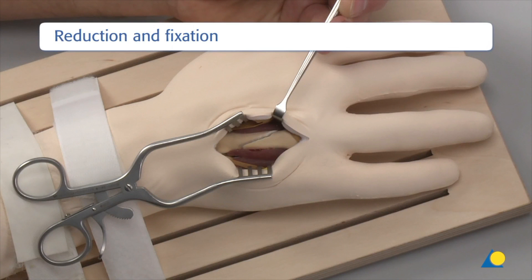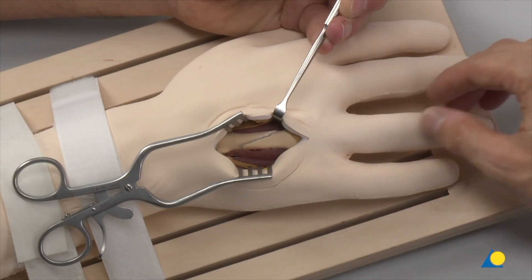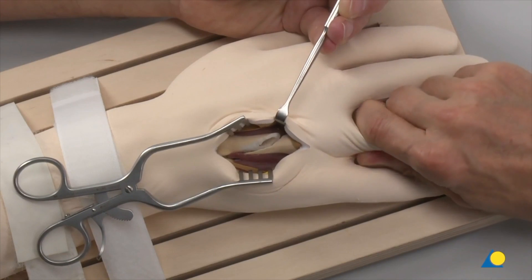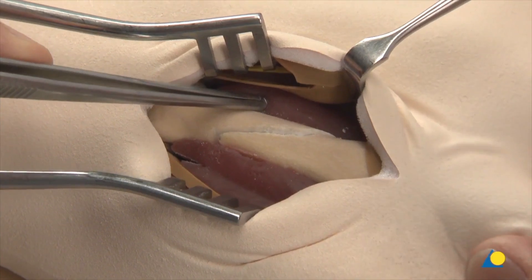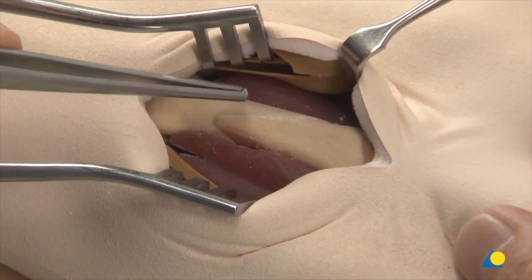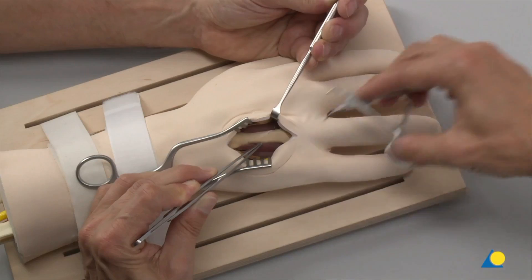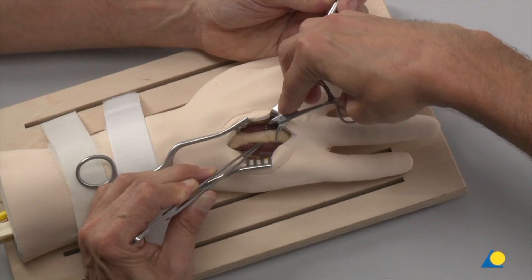To check for interposed soft tissues and additional fracture lines, the fracture zone can be better visualized by rotating the distal fragment away from the proximal fragment, opening the fracture. The fracture plane and the size of the fragments are visualized to precisely determine the subsequent screw position. After anatomical reduction, the reduction is maintained with a small reduction forceps using axial pull and rotation.